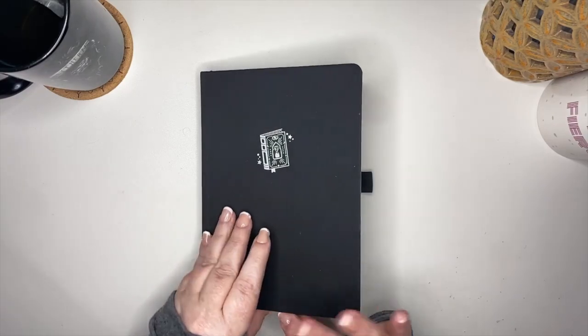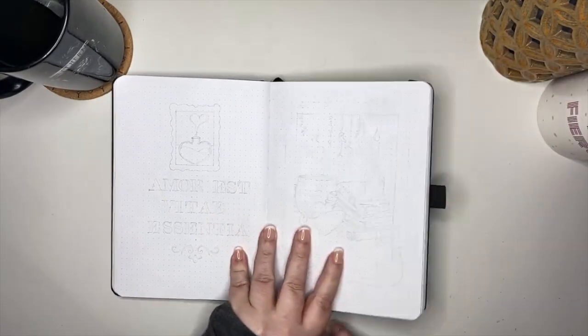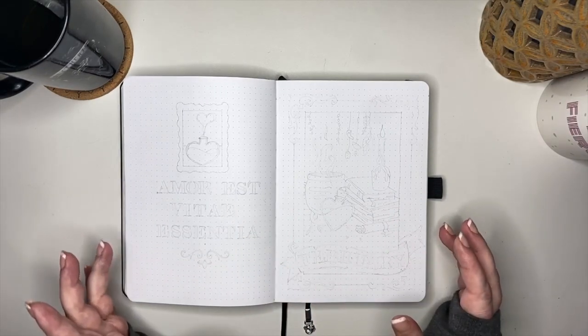Hey y'all, welcome back to Dots and Beyond. My name is Beth and today we are setting up February in my son's bullet journal. For his February 2023 theme, Kenny has chosen Dark Academia Love Potion, and so we are going to jump right in and get started.